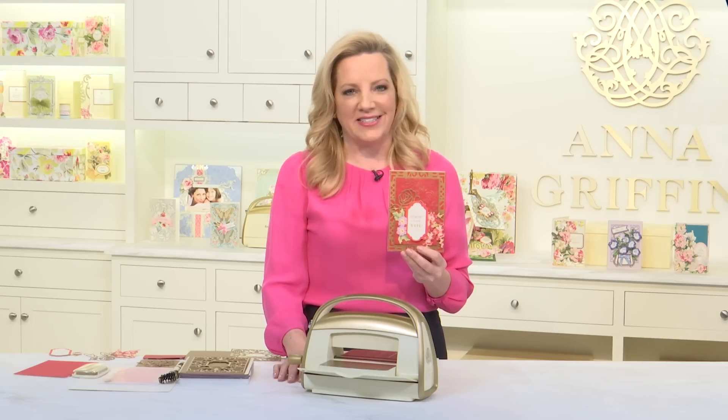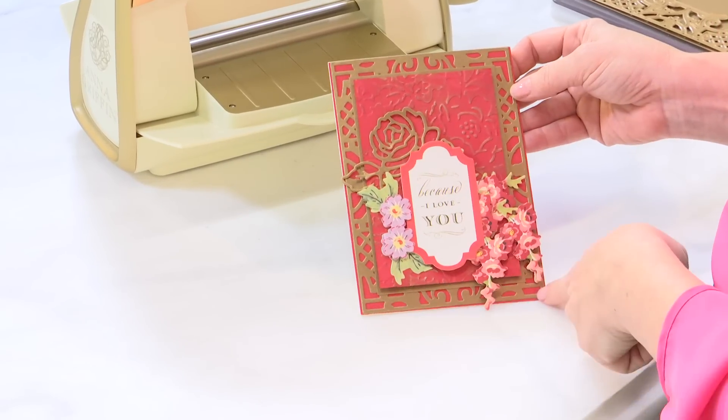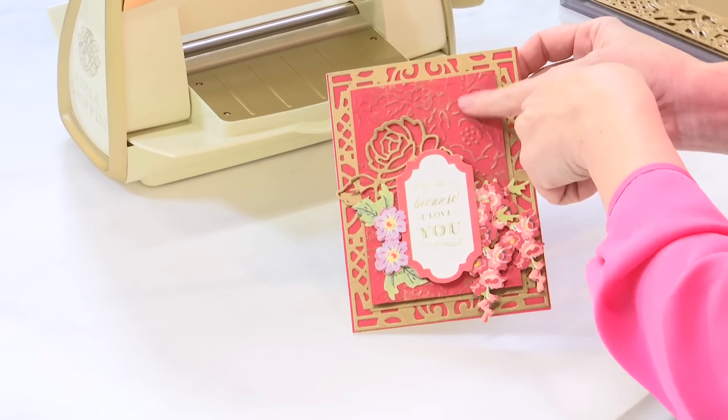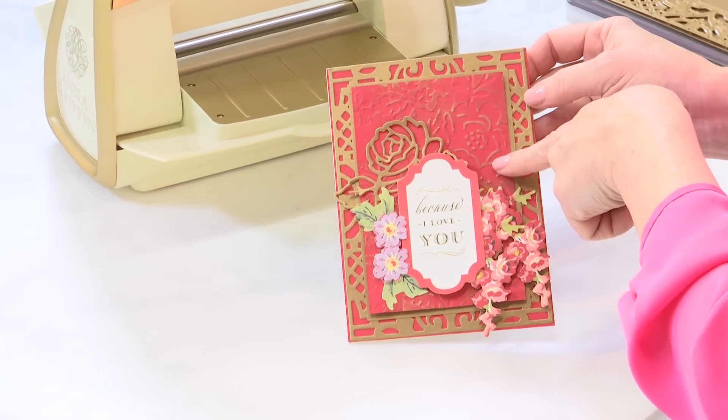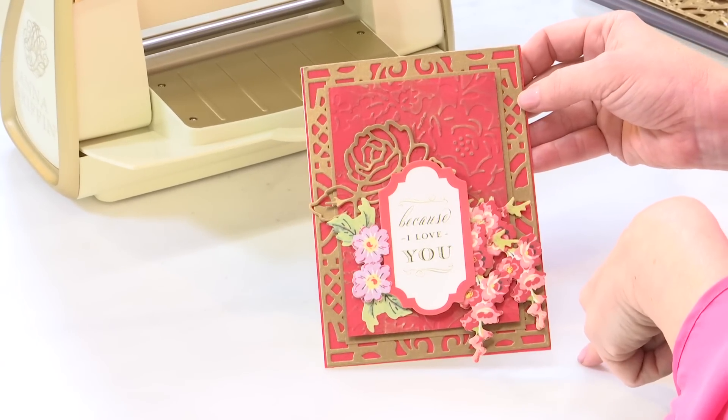Let's make a card with our beribboned frame dies and our Love Easter embossing folders and dies. As card makers we all like to reach out to someone for any occasion, and this card is so beautiful. We'll start by creating the perfect background with our beribboned frame dies, then create an embossed layer with a little bit of inking and embellish with some beautiful spring embellishments.